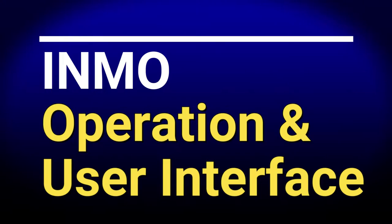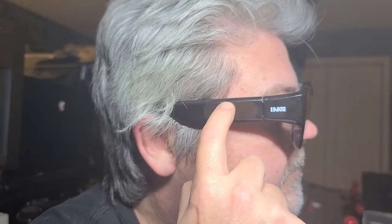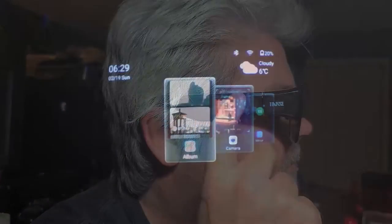Now let's take a look at the basic operation and user interface. The operation is easy — you have a slider to scroll through the options, you can single tap to select one, and a single physical button to go back. In some applications, you can move your head to operate as a mouse pointer with a single tap to select the option. What you're seeing here is the actual projected image from the small mounted camera I mentioned earlier.